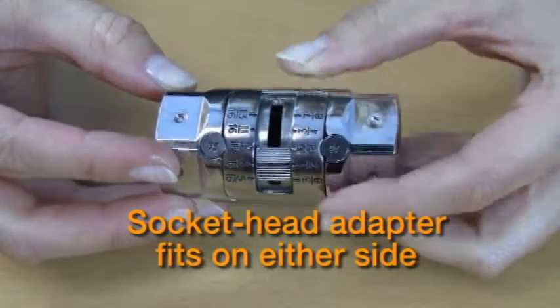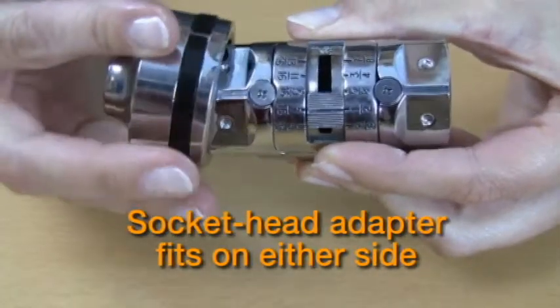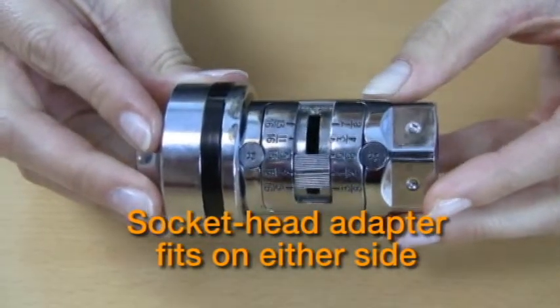Connect the included adapter to the opposite side of the size selected. For example, if you select the half-inch size, snap-fit the adapter to the other side.